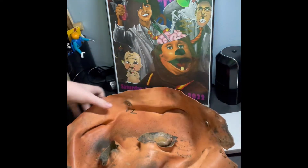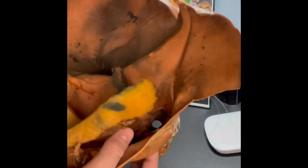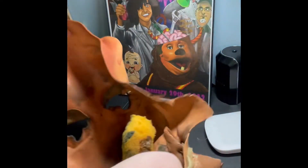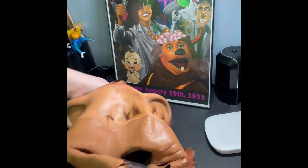This is the jaw. You can't see it very well, but this right there — that's what the jaw would look like. Back to the Billy Bob mask.